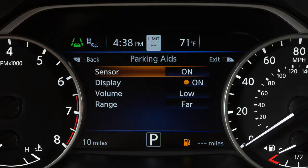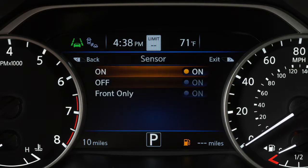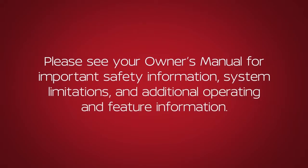Then, select Sensor and press the OK button to toggle the system on or off. Please see your Owner's Manual for important safety information, system limitations, and additional operating and feature information.